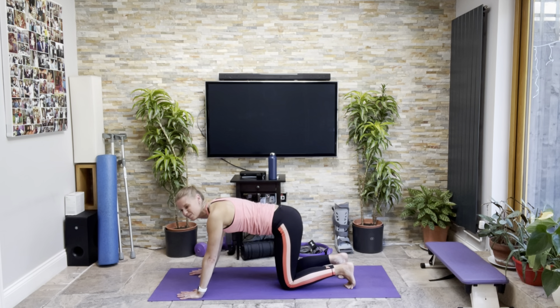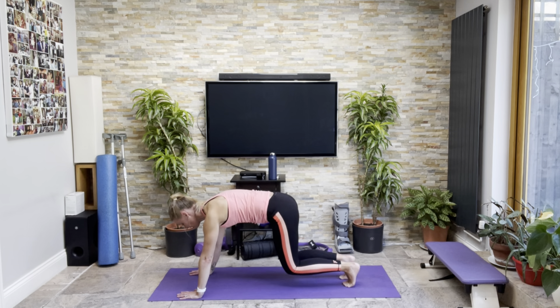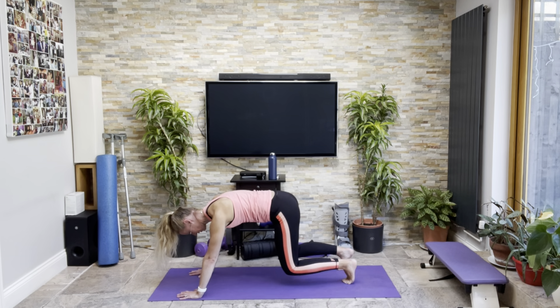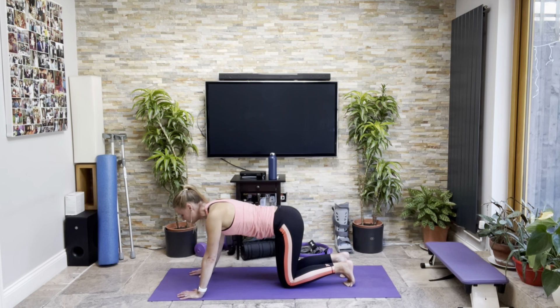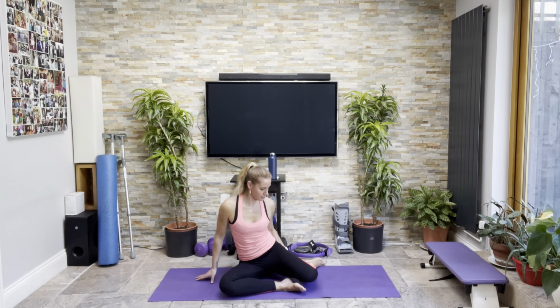Bring that hand on the floor, stretch the other one up and round, and then through — back of the shoulder and your ear. Go again, stretch it up and through. Last one — I don't think I've held you in the stretch quite so long on this side. Hold, so stay there.